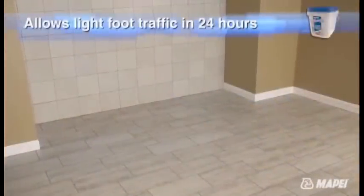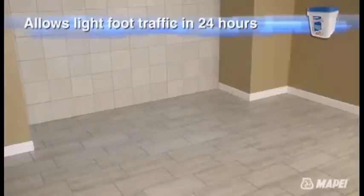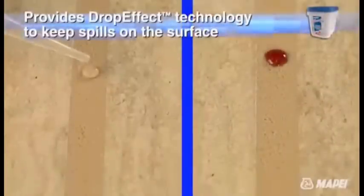FlexColor CQ is ready for light foot traffic in as little as 24 hours after the final cleaning, and it can handle normal foot traffic in 48 hours. For water exposure, as well as full chemical and stain resistance, allow six to seven days of curing.